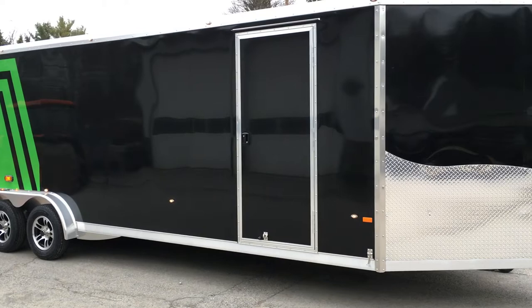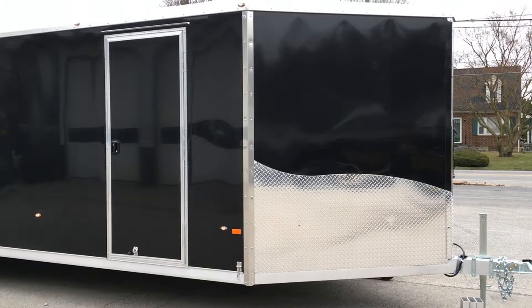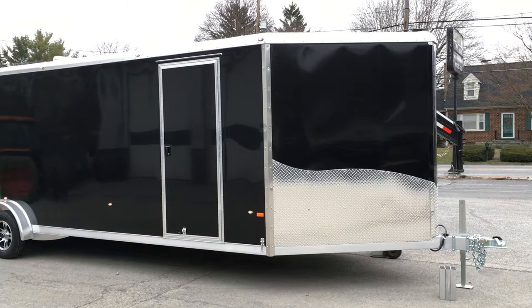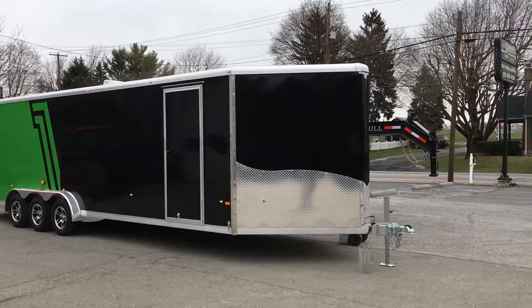Neo builds their doors in-house. This is a nice RV style door, not the strap hinge door that you'd usually see — a little bit nicer setup. It's also got all aluminum hardware; there are no plastic handles or hold backs. You'll notice they put the scuff guard on the corners, another nice detail. This is a round top roof, not a flat top. The round top, in my opinion, just looks sharper — traditional and classic.